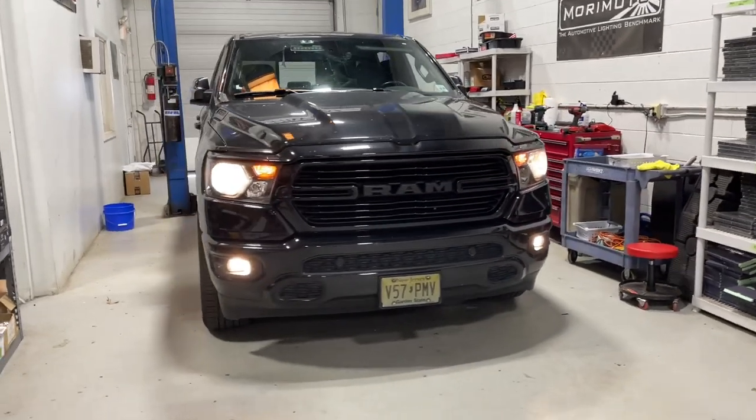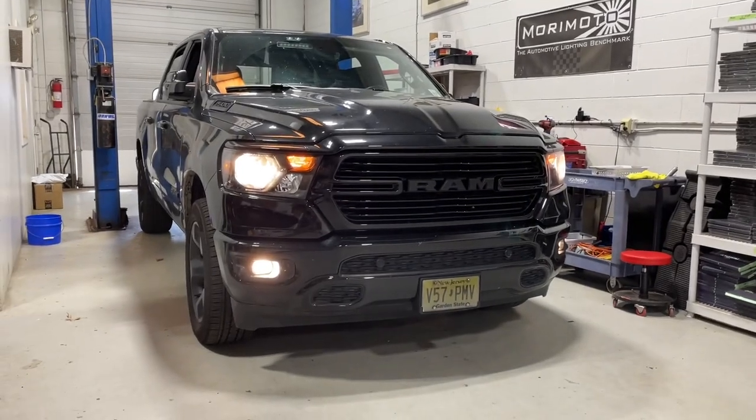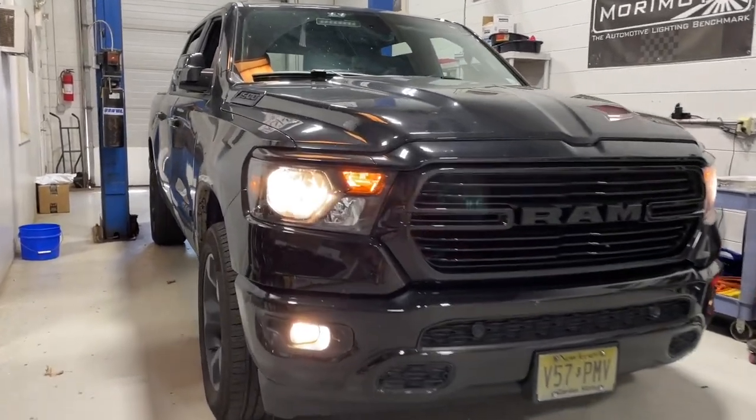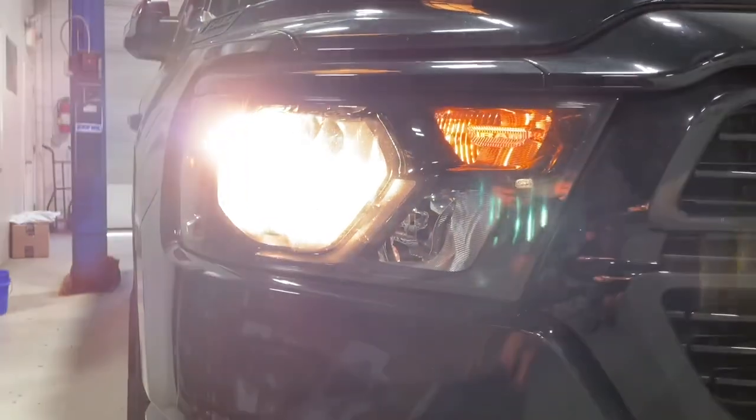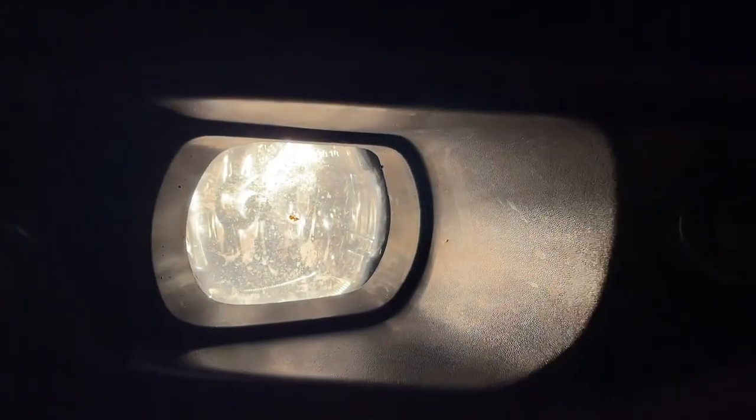We've got a 2019 Dodge Ram in for upgraded low beams and fog lights. This model came with factory halogens — we'll show you the performance in just a moment. This is one of the models that comes with halogen fog lights, which is nice because it's got a bezel and we've got a few options to swap in. You can do a full assembly like the Diode Dynamics SS3, or the Morimoto Four Bangers — the Elite Series will also be available for this model.